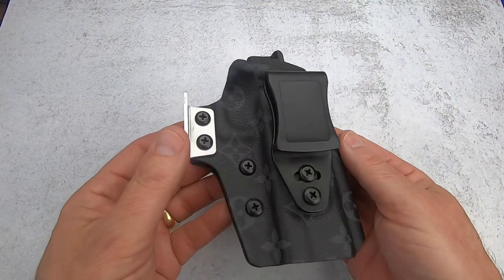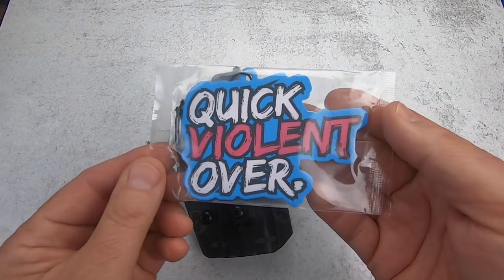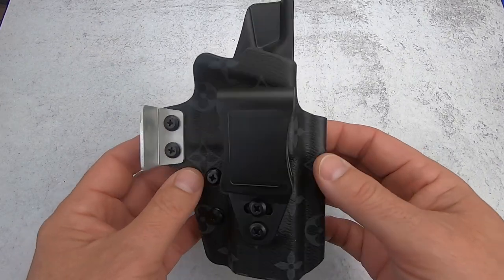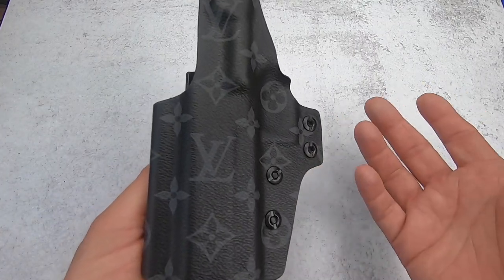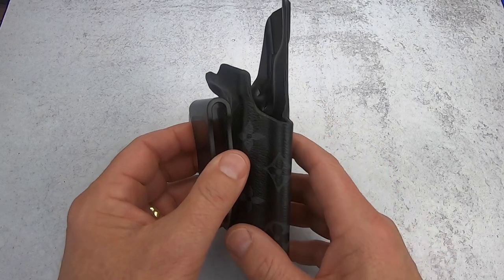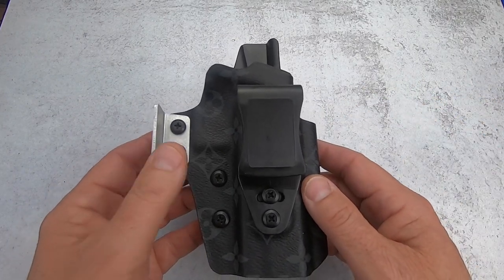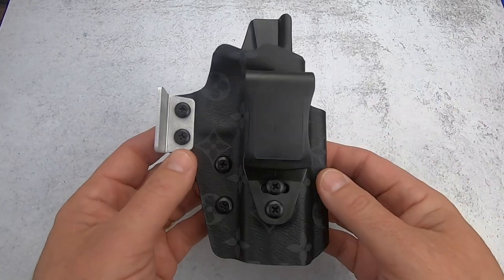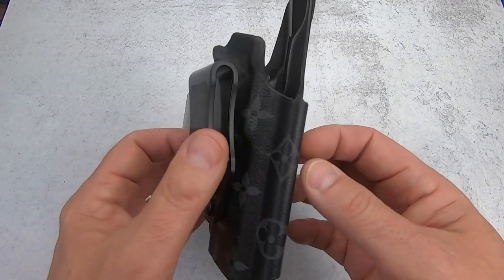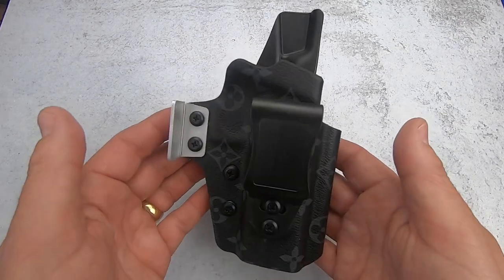Next is the QVO Tactical, out of Las Vegas, Nevada. Roger at QVO also has a great YouTube channel — QVO stands for Quick Violent Over. Roger was actually the very first person who reached out to me when I started the channel, back when I had maybe 2.5 subscribers. This holster I did purchase myself. I ordered it for a Staccato C that I no longer have — I sold it and promised the new owner I'd include this holster, so I don't have a pistol to show you, but I wanted to show the holster.